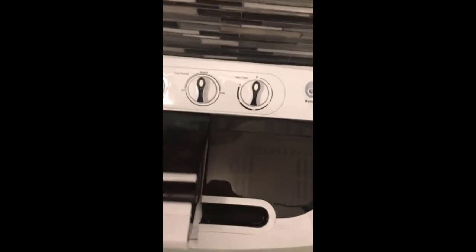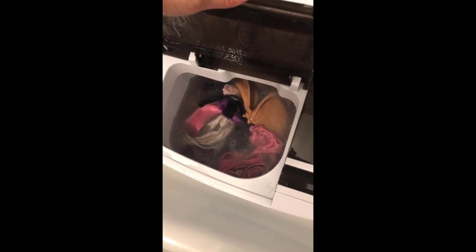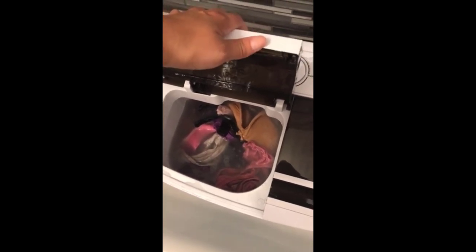Right now we just have a small load in there that I've been washing. I don't have it on right now because it's a little loud — not really loud in the house, but it'll be loud for the video. I will turn it on to show you how it works and how it cleans the clothes. I just let my clothes soak in there.